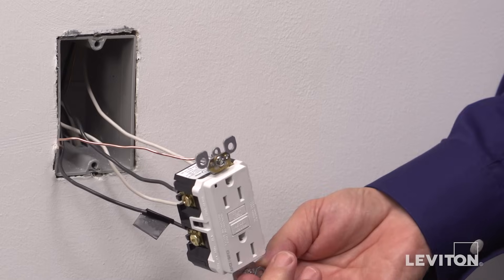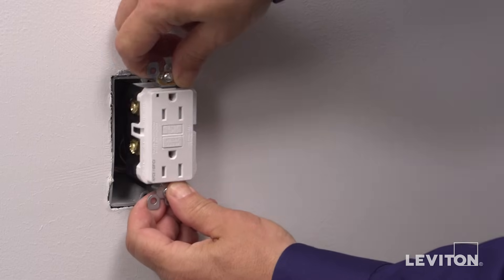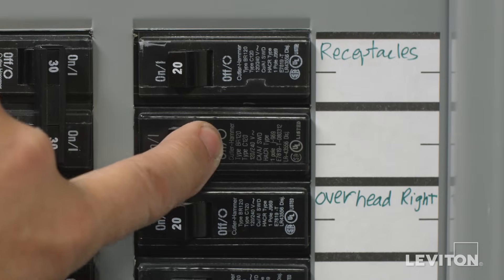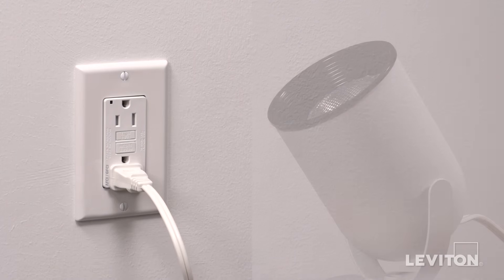Your SmartLock Pro device is now terminated. Secure the device in the wall box and cover with a wall plate. Restore power at the circuit breaker — the device is now ready for use. We recommend you conduct a quick test of the reset functionality. GFCIs and AFCIs are shipped from the factory in the tripped condition and cannot be reset until wired correctly and power is supplied to the device. Plug a lamp or radio into the device and leave it plugged in.